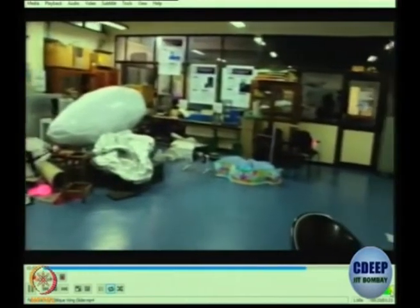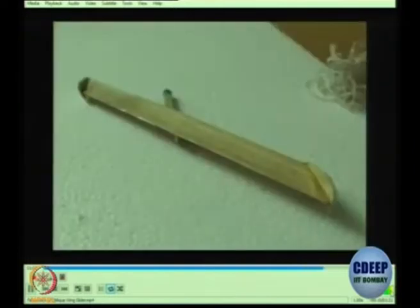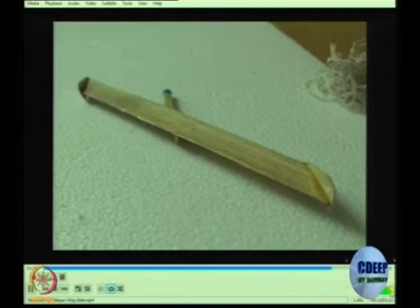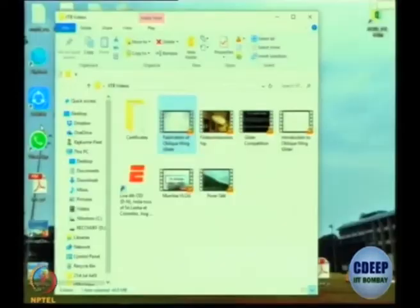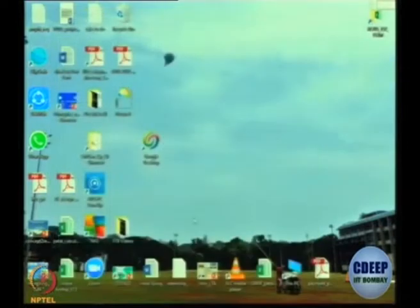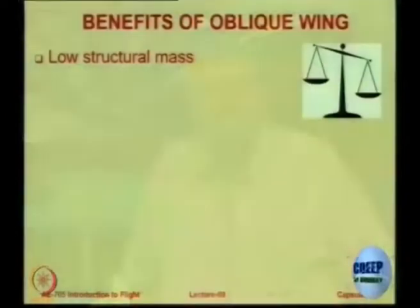You can see there are rolling moments introduced, and that is the problem with oblique wings. It is very difficult to create oblique wings which have a perfectly balanced rolling moment. We did an experiment and it was successful — we were able to fly this a reasonable distance, but it is not really very common.